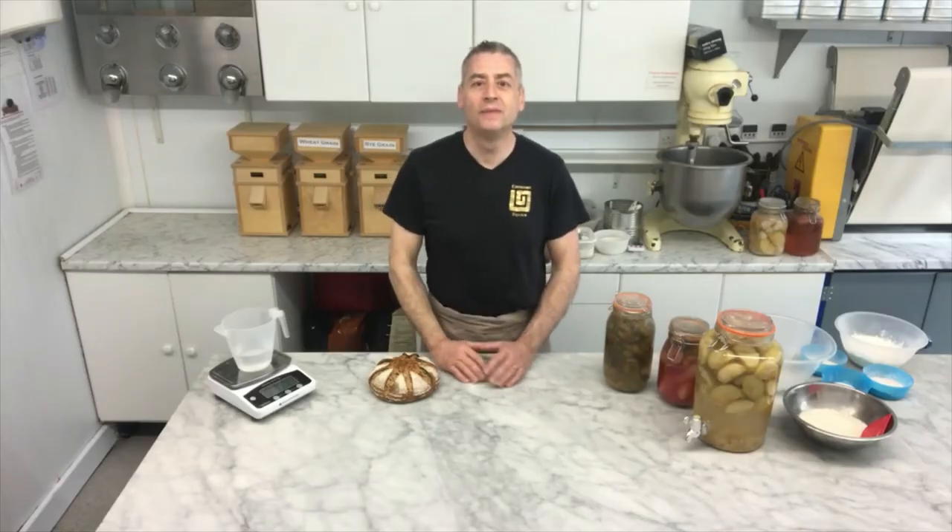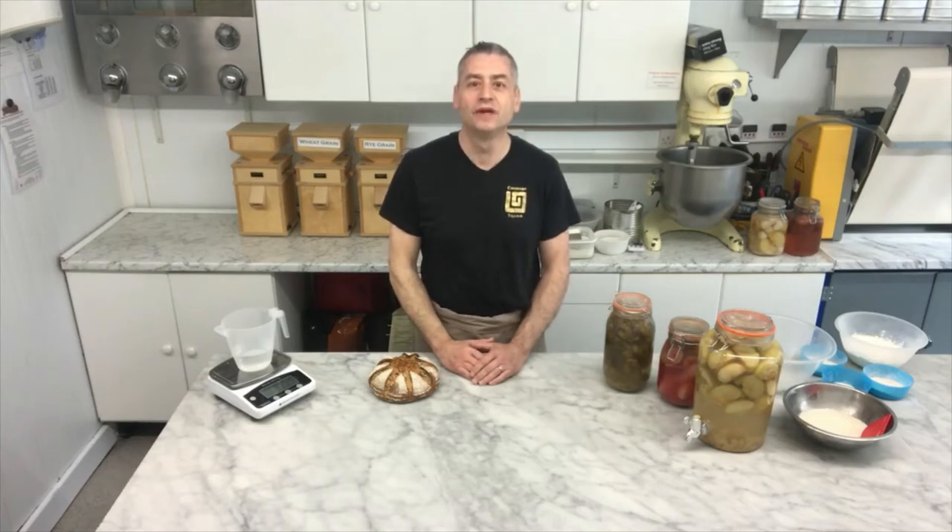Hi, my name is Paul Barker. I'm the owner of Cinnamon Square Bakery in Rickmansworth, England. Today I want to talk to you about my new forthcoming book, which has been published by Quarry Books in October this year.